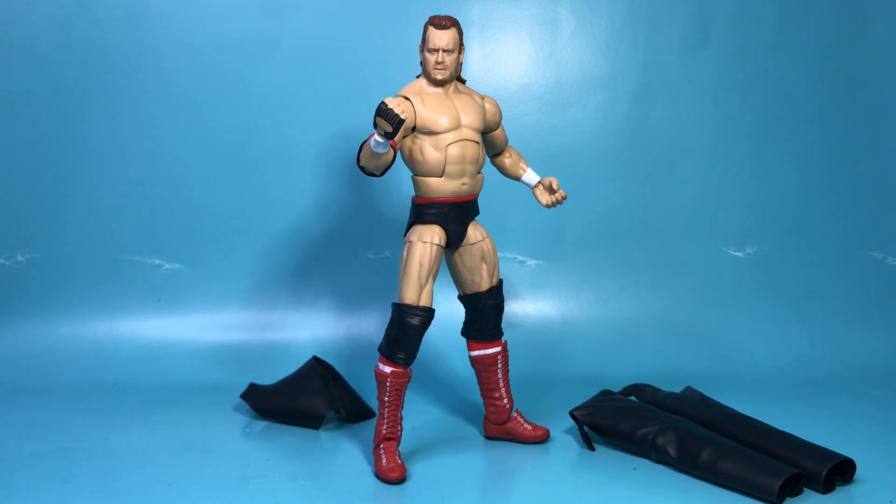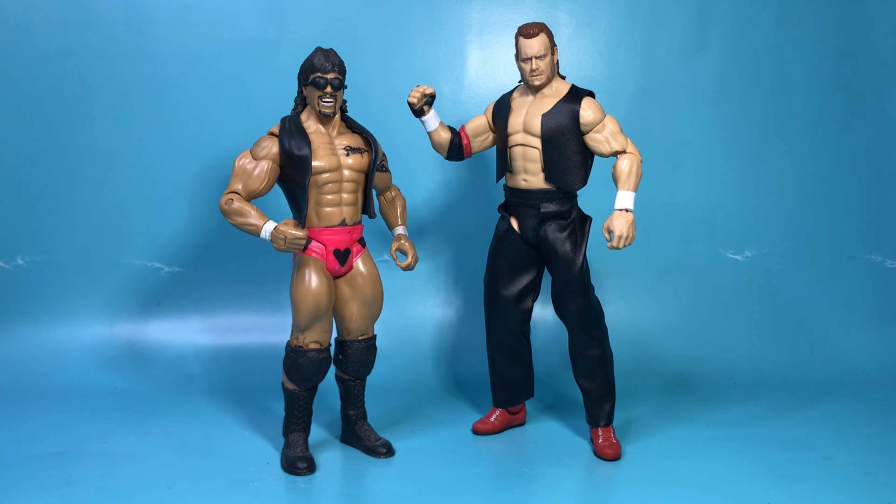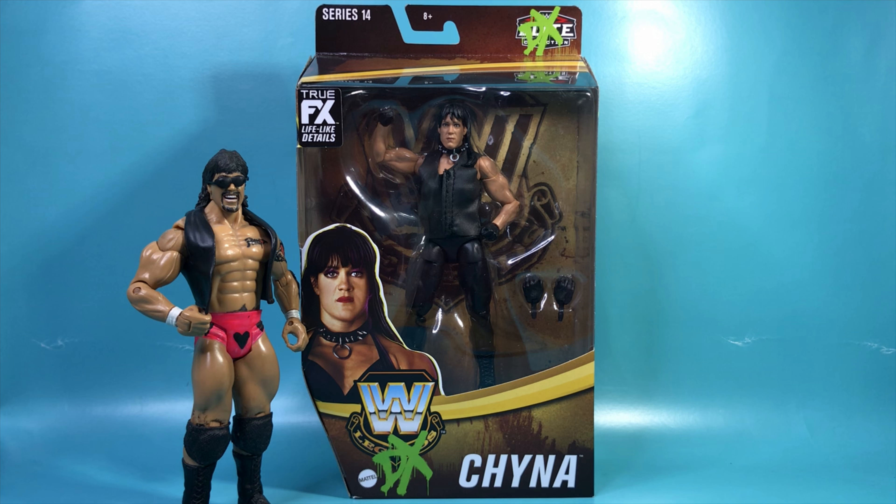Here he is posed with that closed fist gloved hand, because at this time his finisher was that devastating heart punch. Thanks for joining me on this quick unboxing review of Mean Mark Callis. Don't forget to like, subscribe, and comment. And check out the next quick unboxing review of someone who will match up very well with this sweaty, shiny, black leather man — Chyna.